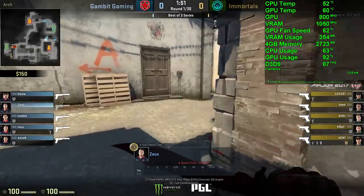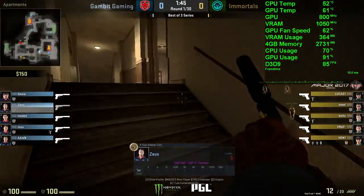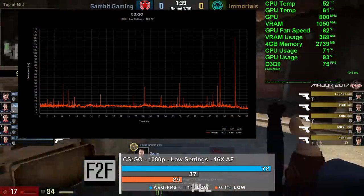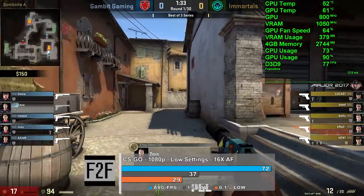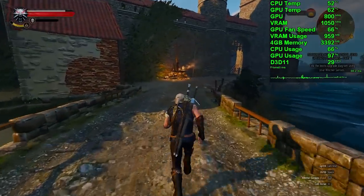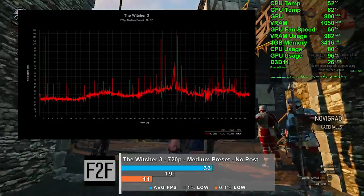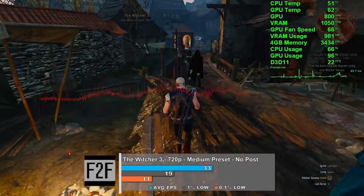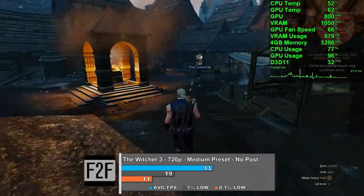For CSGO I selected low settings at 1080p with 16x AF and no AA — we averaged 72 frames per second. Frame times were pretty solid for the most part with some stutters here and there, and GPU usage hovered in the high 80s and 90s. Not a terrible result for the Inferno map. Next up — tested at medium preset with no post-processing — we averaged 33 fps. Frame times weren't terrible, with a handful of large 100-millisecond spikes, but the smaller 20-millisecond ones weren't felt too harshly. GPU usage was very good, hovering in the high 90% range.